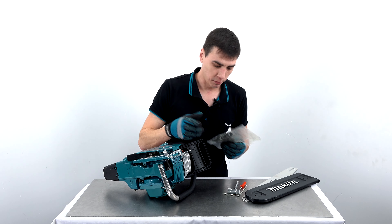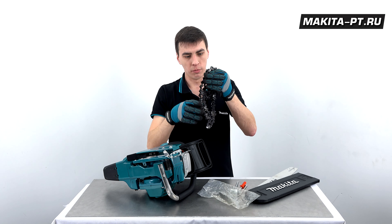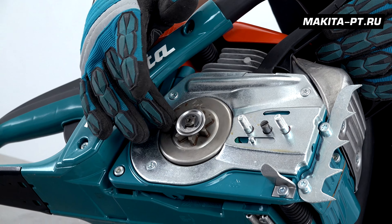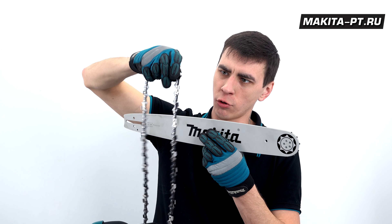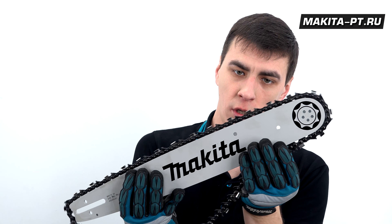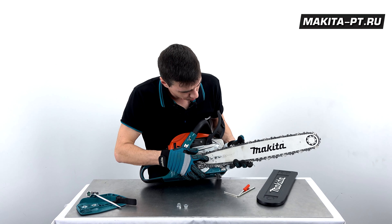Для сборки пилы я надел перчатки, потому что есть риск пораниться о пильную гарнитуру, и вам того же советую. Пильная шина состоит из пильной цепи, самой шины, цепного колеса и звездочки. На крышке гаечная система, и свечным ключом скручиваем гайки. Здесь мы видим концевую звездочку — 7 зубьев. На цепи есть стрелочки, указывающие направление режущего зуба — на верхней части шины всё должно смотреть вперёд. Цепляем конструкцию цепью за звездочку и надеваем шину на пилу.